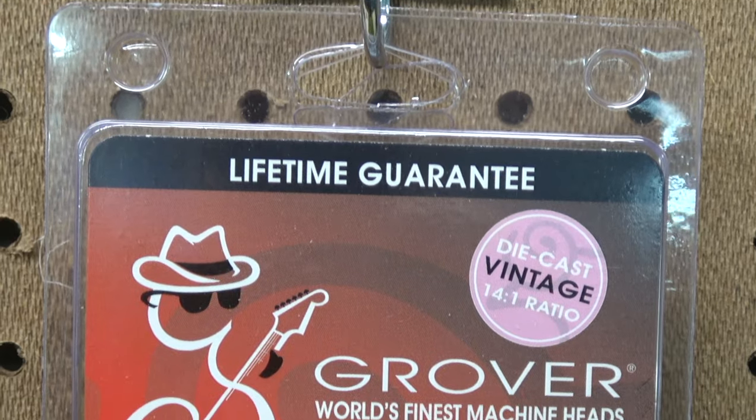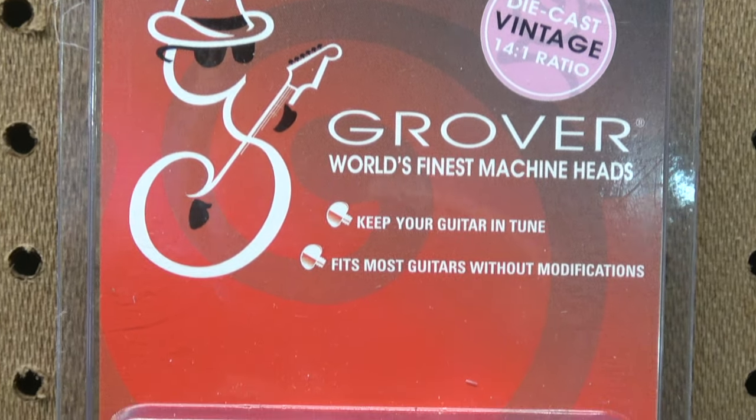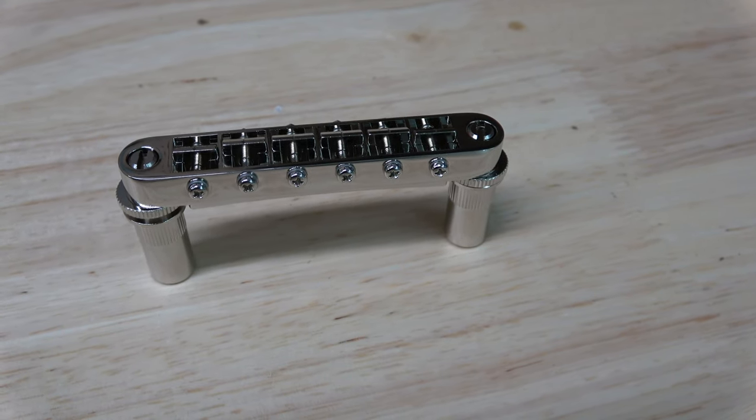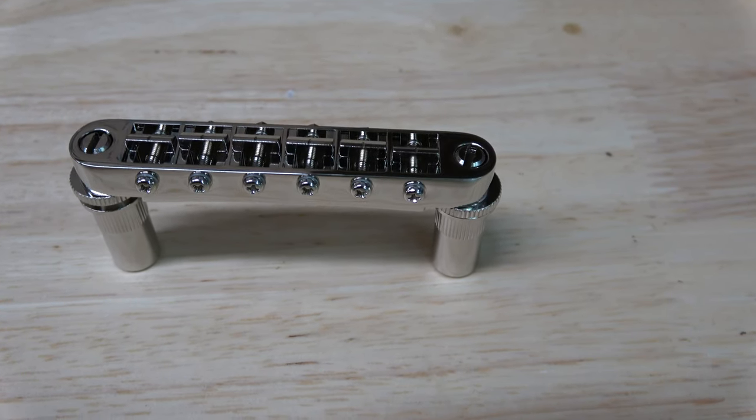They really put a lot of thought into the parts that go into this kit. The first thing in the kit is a set of Grover vintage style tuning keys that have that original 14 to 1 ratio. Next up is the Gotoh Tunamatic Bridge. The saddles on the bridge are seated better than the stock unit, which improves the transfer of vibration. It also has a broader range for intonation, which really comes in handy when the bridge isn't installed correctly by the factory.